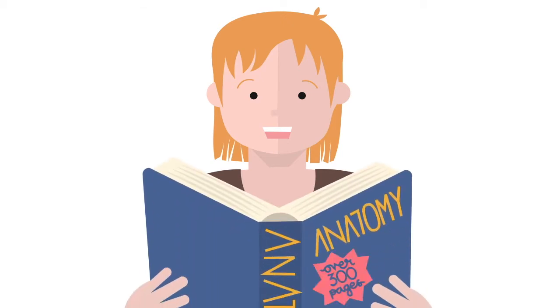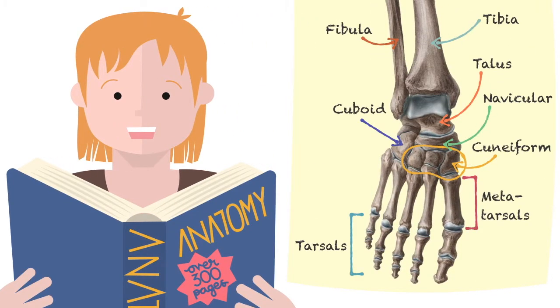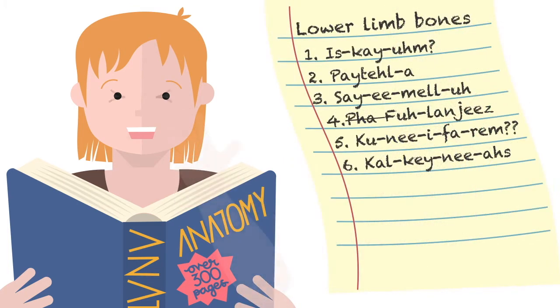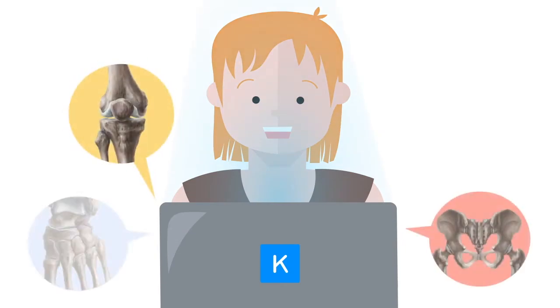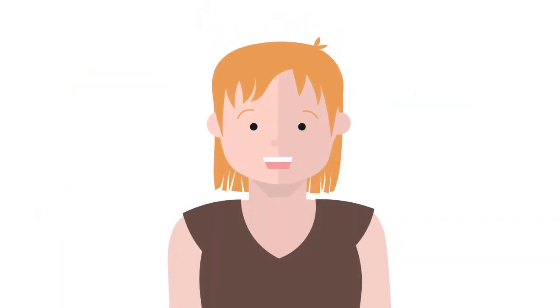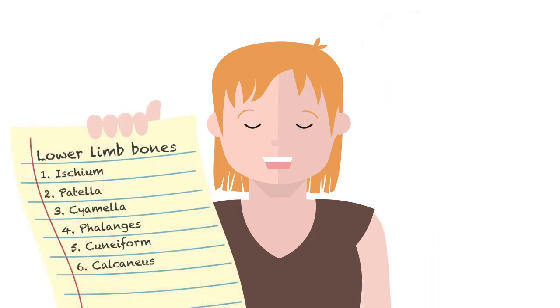Your anatomy book is probably 300 pages long. From all the anatomy covered in those pages, learning how to identify the bones of the lower limb feels like a breeze. However, learning how to pronounce them can be a daunting task. Watch this video to learn the list of bones of the lower limb that students find the most difficult to pronounce. By the end of this video, you'll be able to master pronunciation of some of the trickiest anatomical terms for the bones of the lower limb.